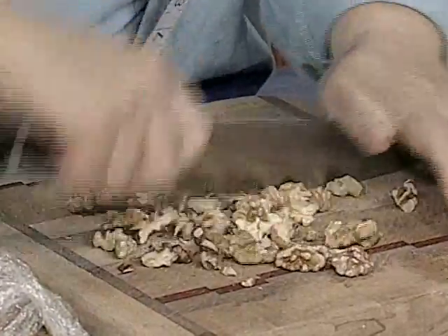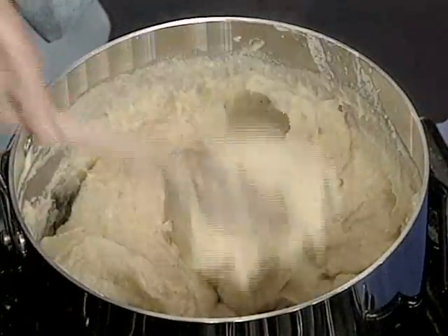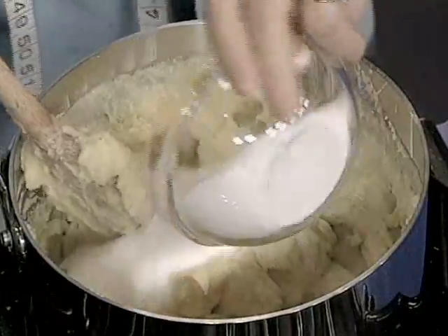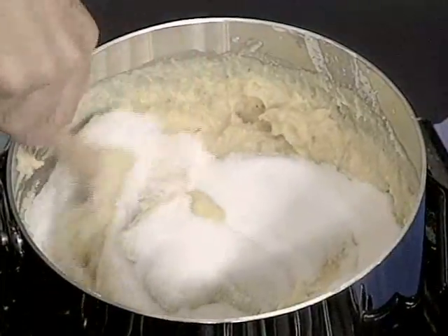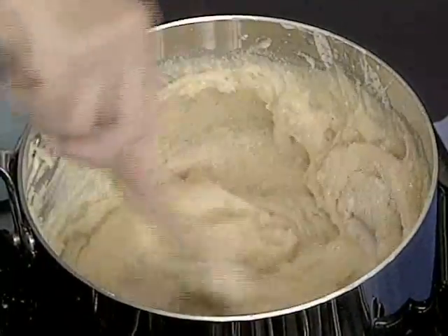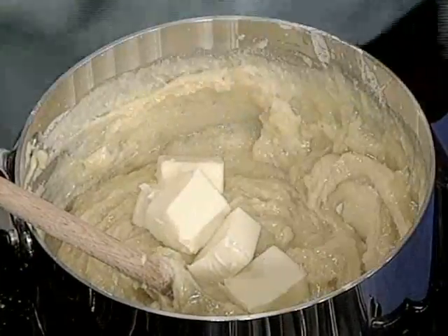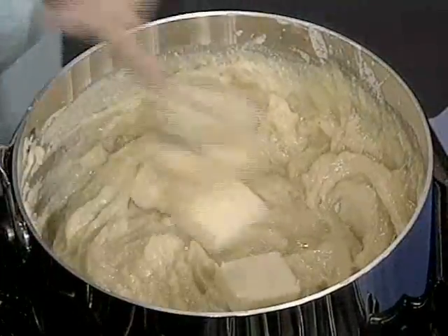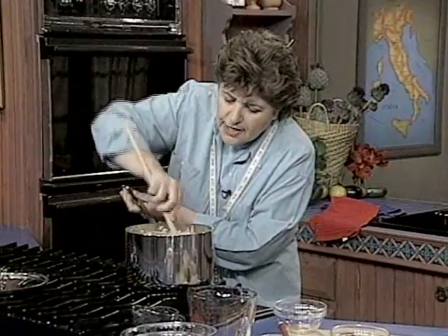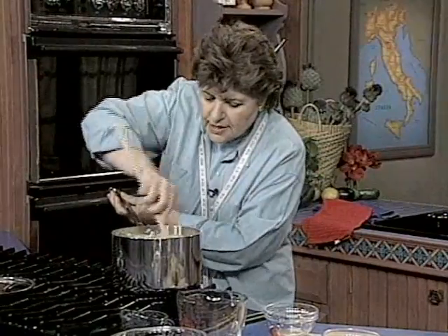Let's see how the pinza mixture is doing — it has thickened up nicely. Now we add the sugar, which is one cup, and this is where you really need some arm action. Then add six tablespoons of softened butter — it's better if the butter is soft so you don't have to work so hard to get it in. That kind of loosens up the mixture a bit, and that's all there is to it before we add the fruits.